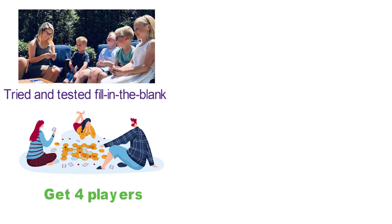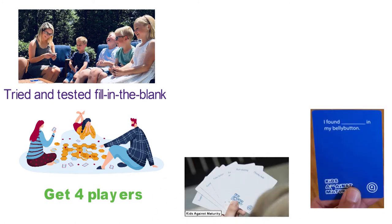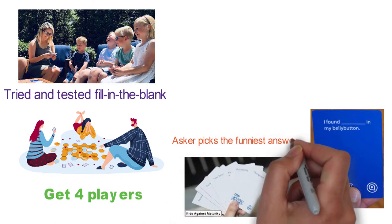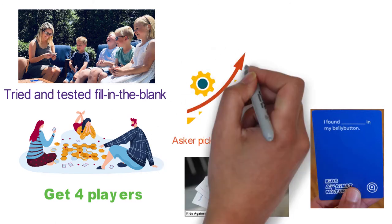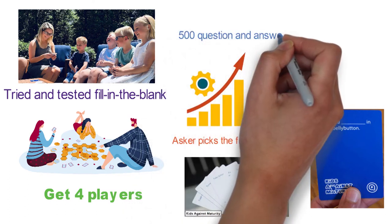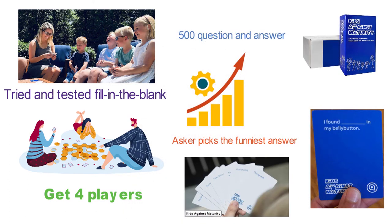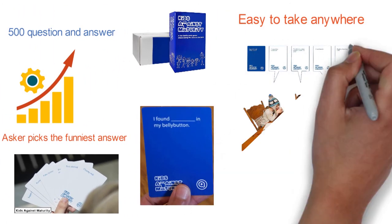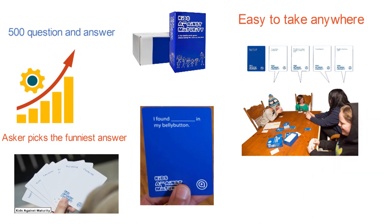Each player gets 10 white cards with answers and takes turns with the blue cards asking the questions. Each question asker picks the funniest answer from those provided, and the player with the highest amount of great responses wins the game. One game set includes 500 question-and-answer cards and a convenient storage box. It's portable and easy to take anywhere. Parents who find any cards inappropriate can easily customize the set to make it more fitting.